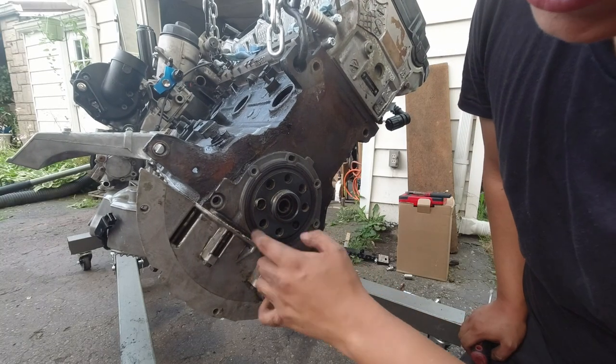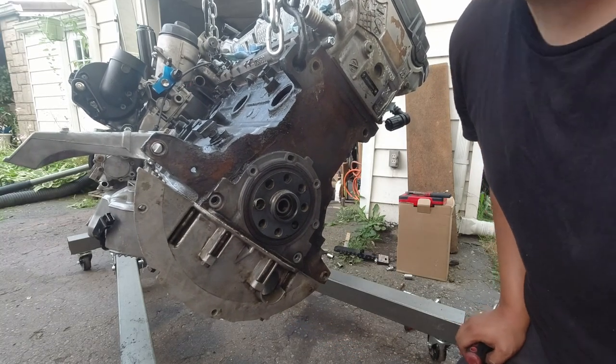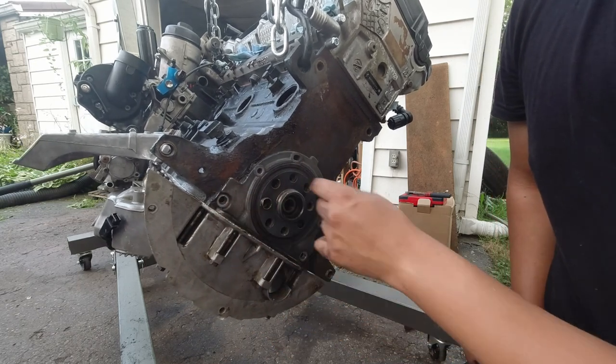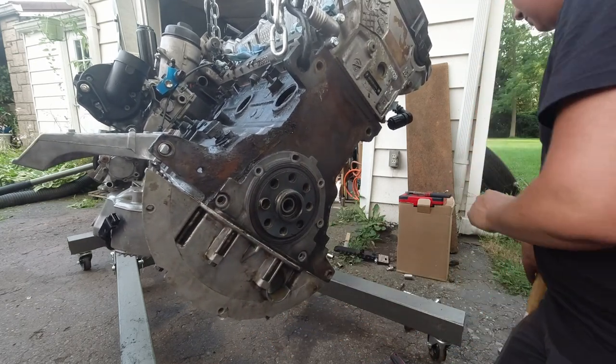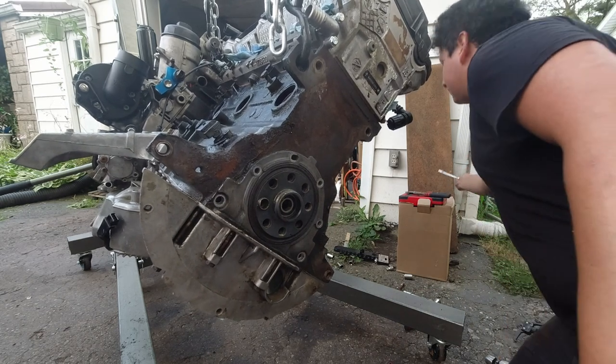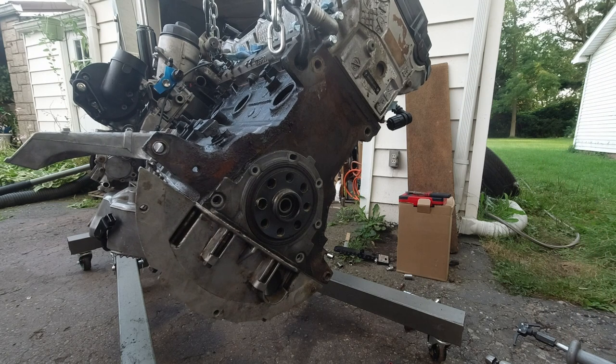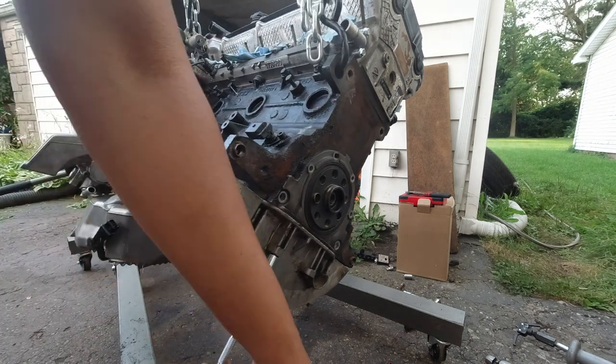This has bolts going through it — wow, that's my mistake. Completely forgot about these bolts going through it. So take those bolts off and this should separate. Like I said, I'm going to show you guys all the mistakes I made, just so you guys can possibly try to avoid them.